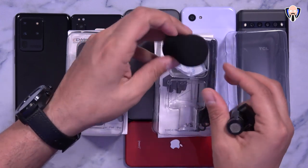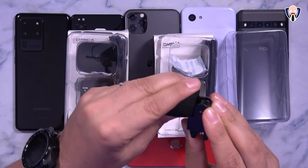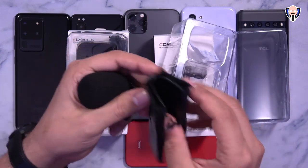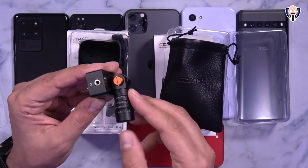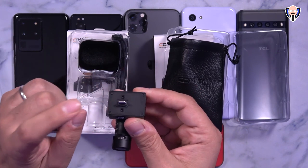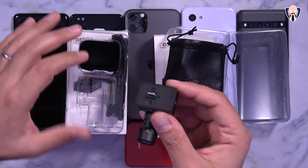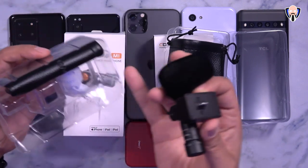There's also a nice wind muff providing protection in case you go outside, to prevent wind interference. Last but not least, a small carrying case to keep it protected. The lightning version is exactly the same — the only difference is it uses a lightning connector that works with iPads, iPods, and iPhones. Same wind muff and case, no difference in accessories.